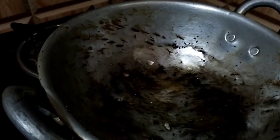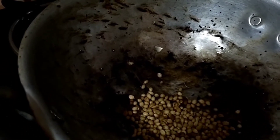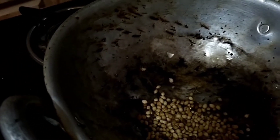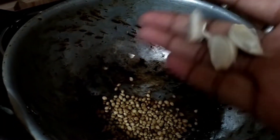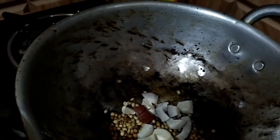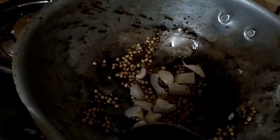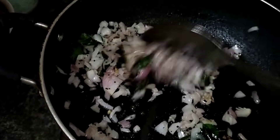Let's fry the onions with a magical powder. Let's fry the garlic. Let's fry the onions in the pan.